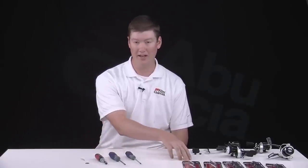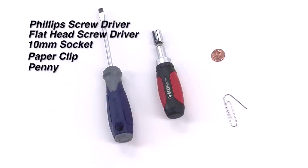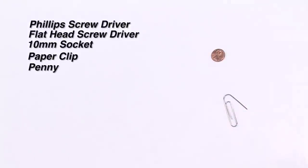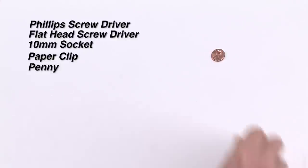Before we get started, I'd like to talk about the tools we're going to use for replacing both the handles and the EVA knobs that we have available. You'll need a Phillips head screwdriver, flat head screwdriver, 10 millimeter socket, a paper clip, and a penny. Those are the basic tools that you'll need to do any of the parts we're going to do today.